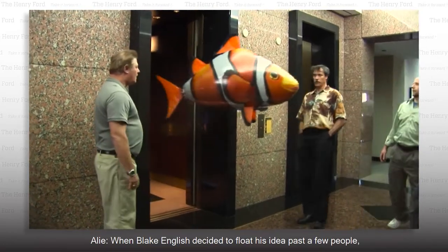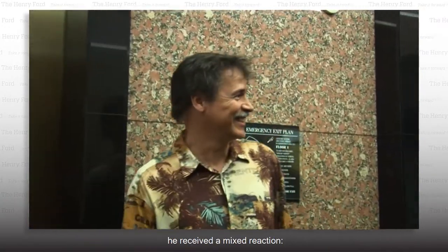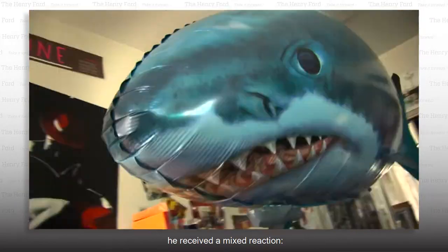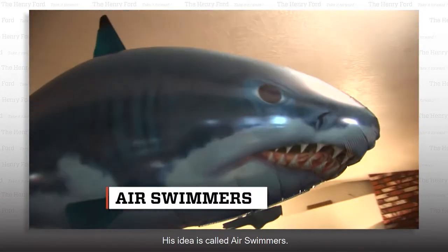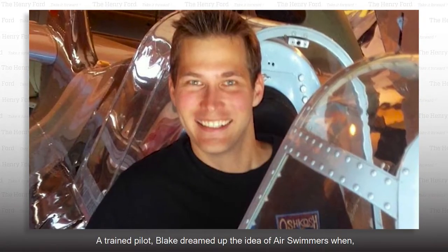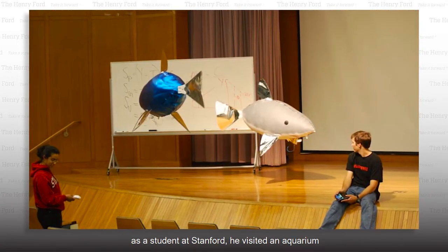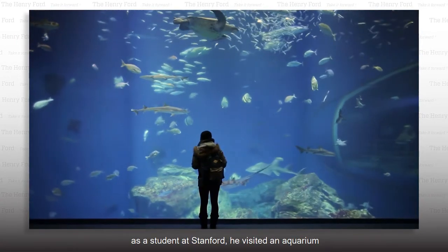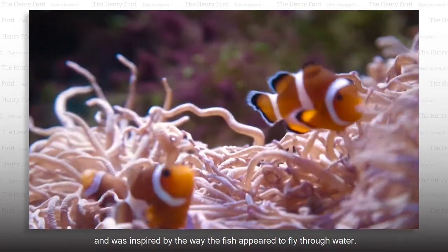When Blake English decided to float his idea past a few people, he received a mixed reaction — surprise, terror, and glee. His idea is called Air Swimmers. A trained pilot, Blake dreamed up the idea when, as a student at Stanford, he visited an aquarium and was inspired by the way fish appeared to fly through water.